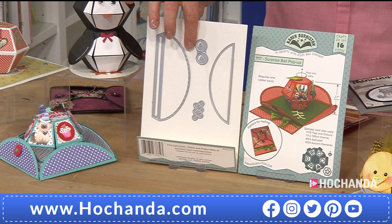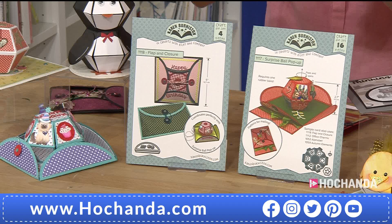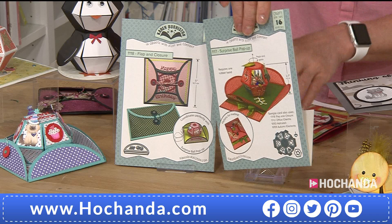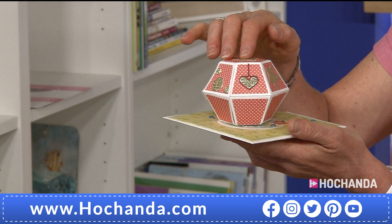I'm going to show you the dies first and what they can do. You've got your first set here which allows you to create those beautiful fold-in flaps for building and creating your pop-up animation cards. Then you've got your main die which will produce the pop-up card. Let me show you what we mean by that.